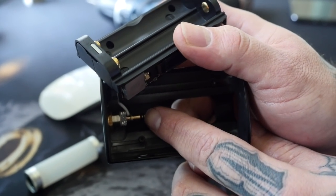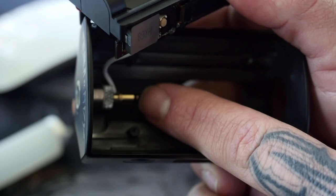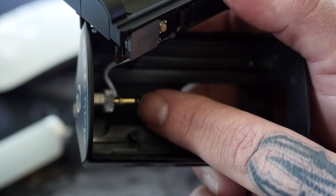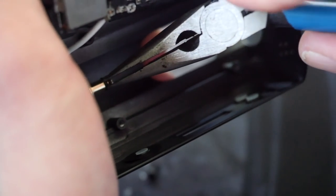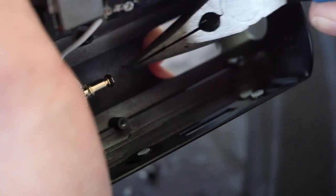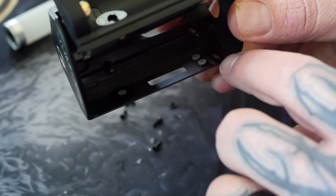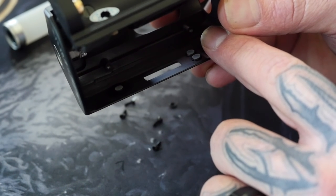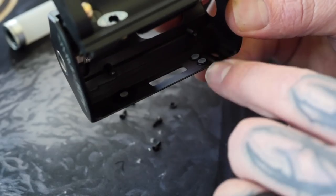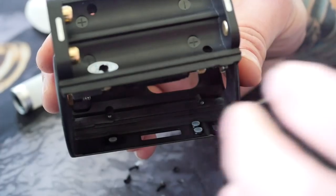That's going to expose two O-rings on the inside — a lower O-ring and an upper O-ring. That upper O-ring is the problem. The easiest way to remove it is with a set of needle-nose pliers. Just squeeze and pull it straight down. Once you've got the O-ring removed, check to make sure the switches are still sitting flat and recessed.